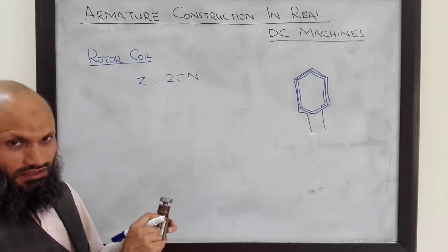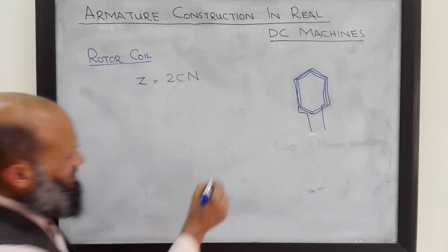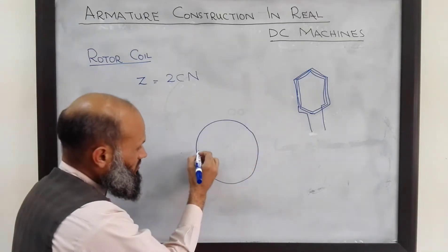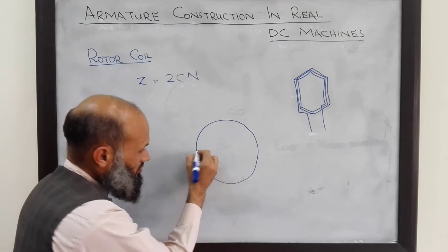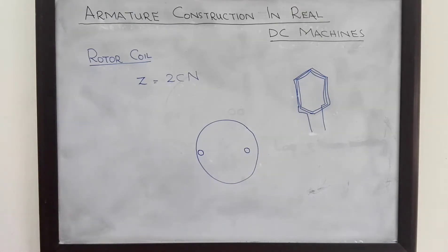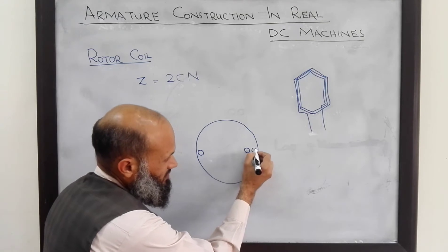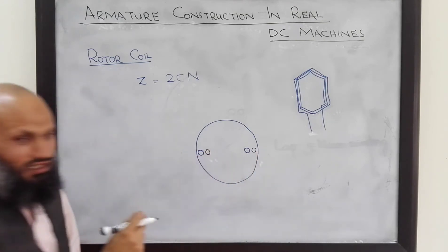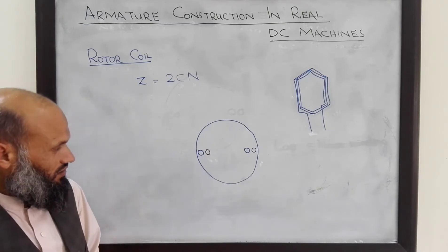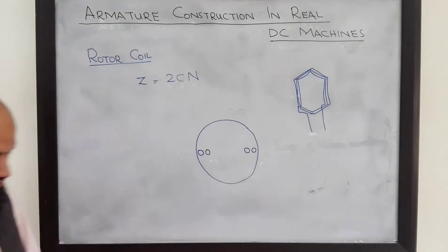These coils are placed in slots carved on the rotor. If one side of a coil is placed on the outer surface, the other side is placed at the inner surface. This arrangement increases the mechanical strength of the coil so that it will not come out of the rotor due to rotation.